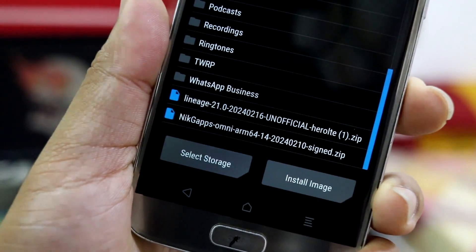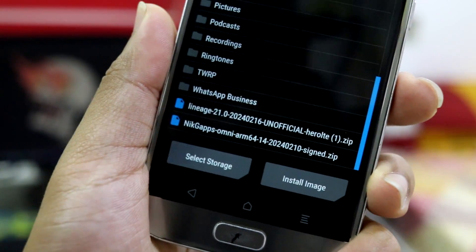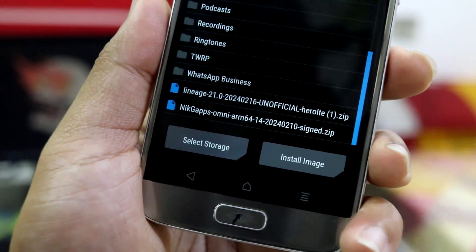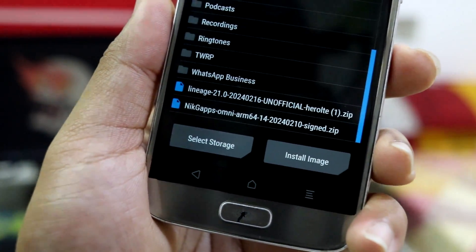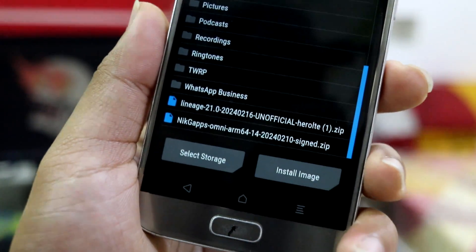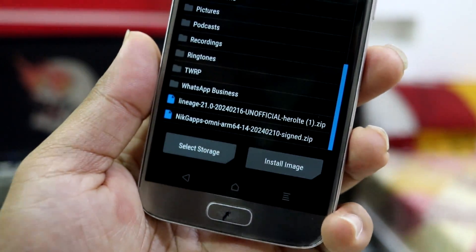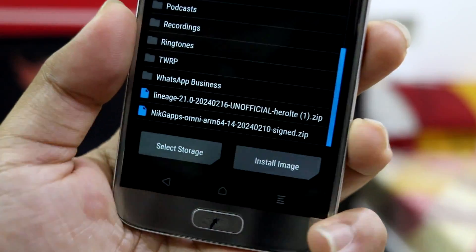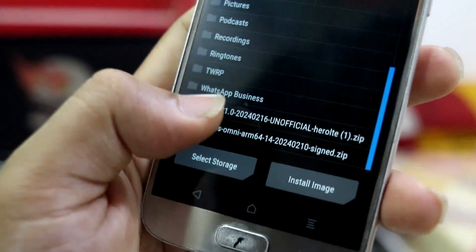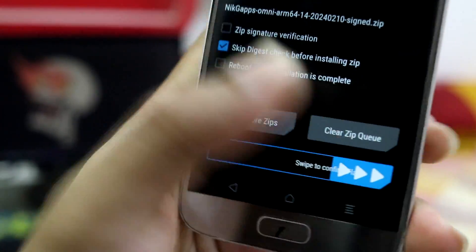This is a LineageOS build with NikGApps Omni, which I'm using to get some apps pre-installed. You can also use the micro, mini, or pico package — I think there's a basic package available too. You can check on XDA whether this ROM supports MicroG; if it does, you can use it without GMS services.